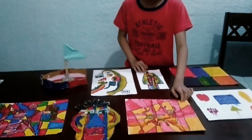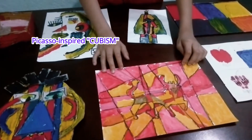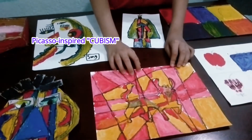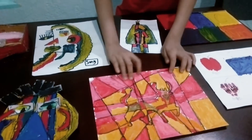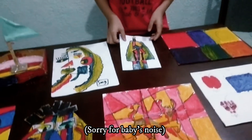This is the Picasso-inspired cubism. So I draw first the ox. Then I trace it using my roller, then pencil. Then I trace it using my water.